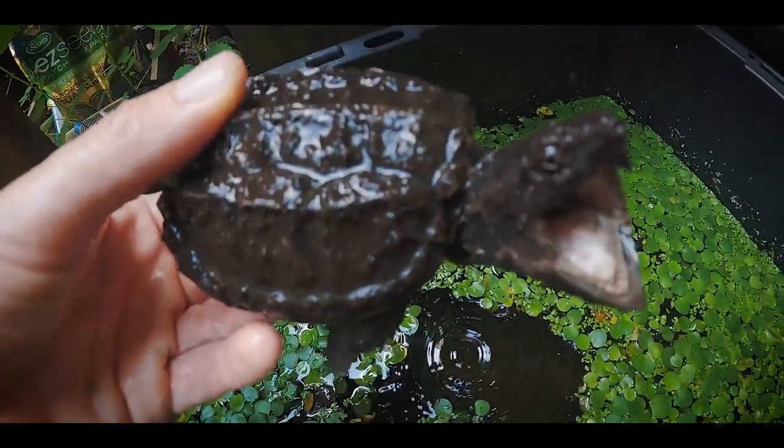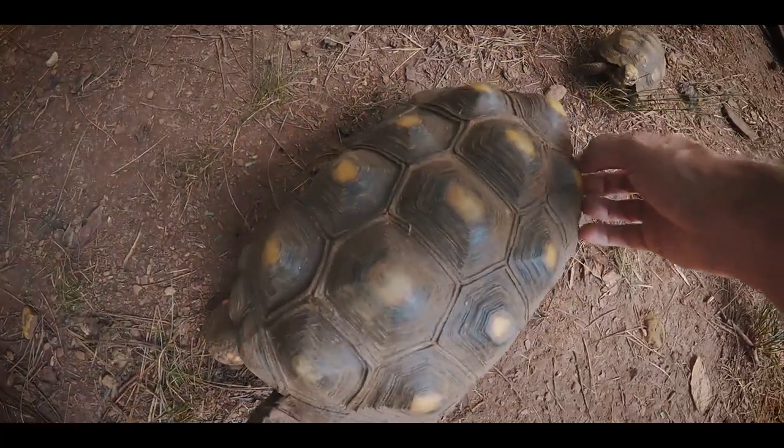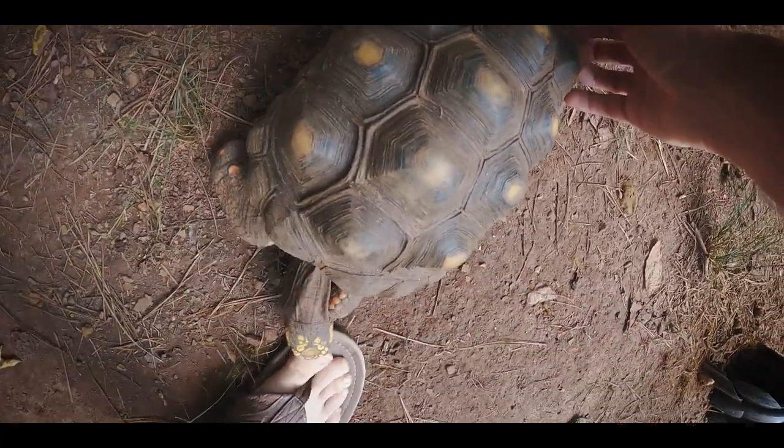A hybrid snapping turtle — look at this guy! He's getting a little scratch. He's got a little friend behind him. Don't bite my foot!